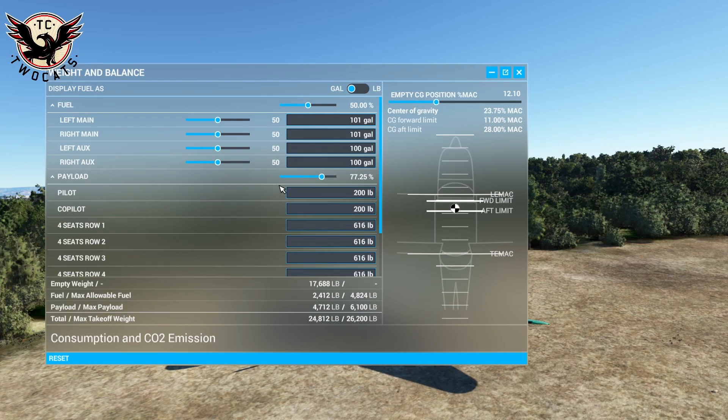What I'm going to do is bang the fuel all the way up to 50%, with 100 in each main tank. What you want to do is see this number here — we want to get it as close as possible to 26,200 pounds. Move the slider and there we go: 26,220 pounds.